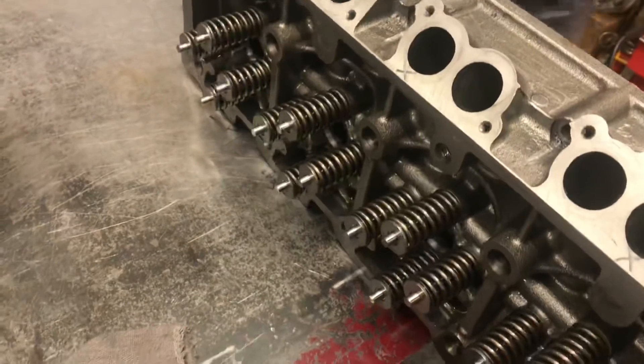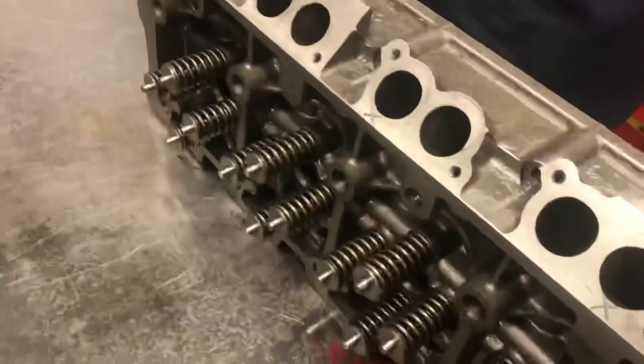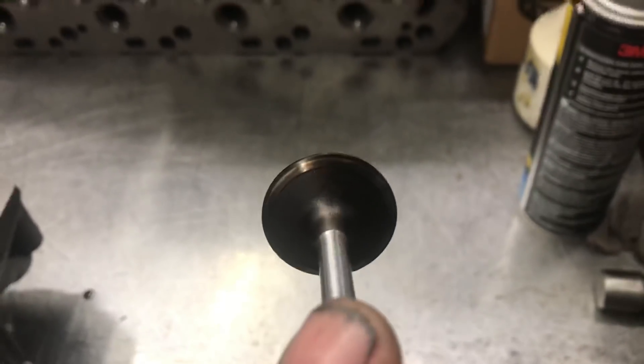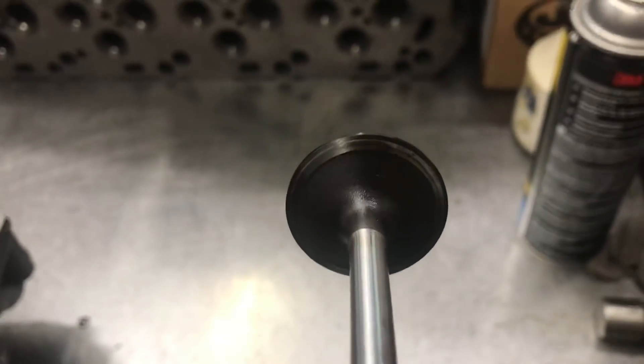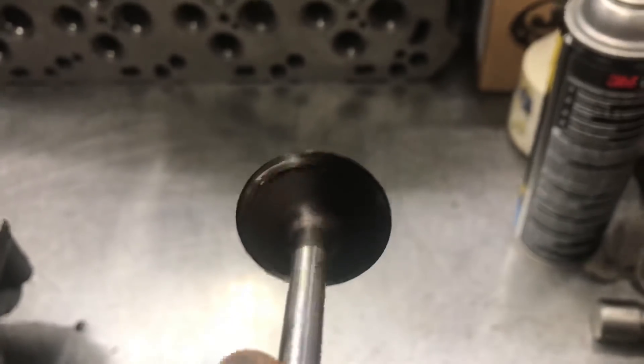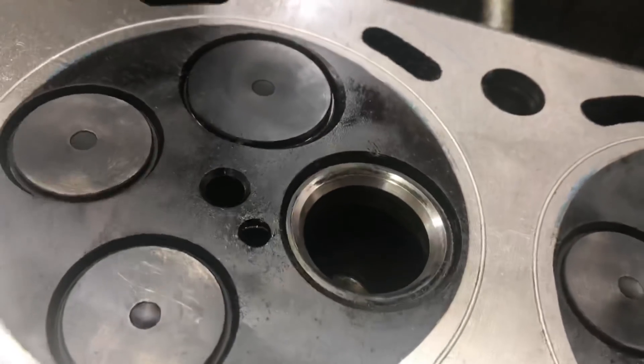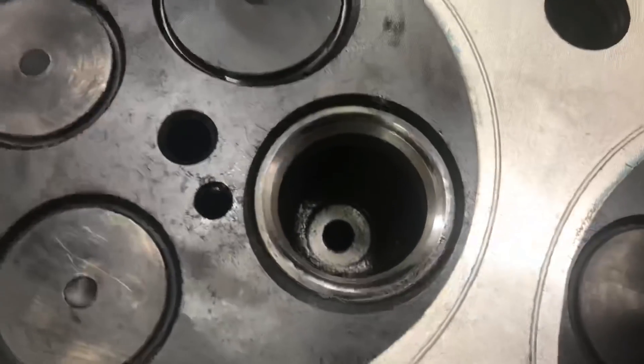We'll go ahead and run a valve job on this, fix it, and put it back together. Here's the valve — you can see where it's leaking and not sealing up. Right there — it's clean there, dirty there. It's egg-shaped, not making full contact around the seat.